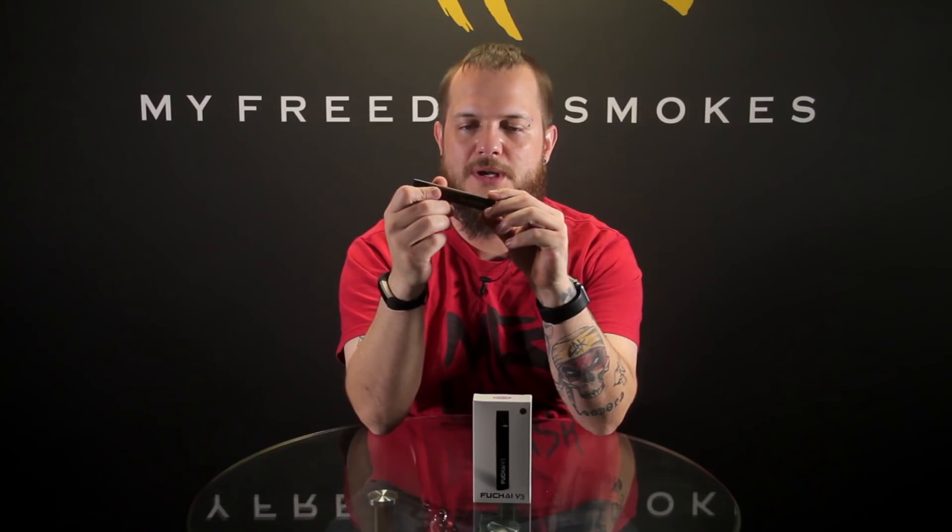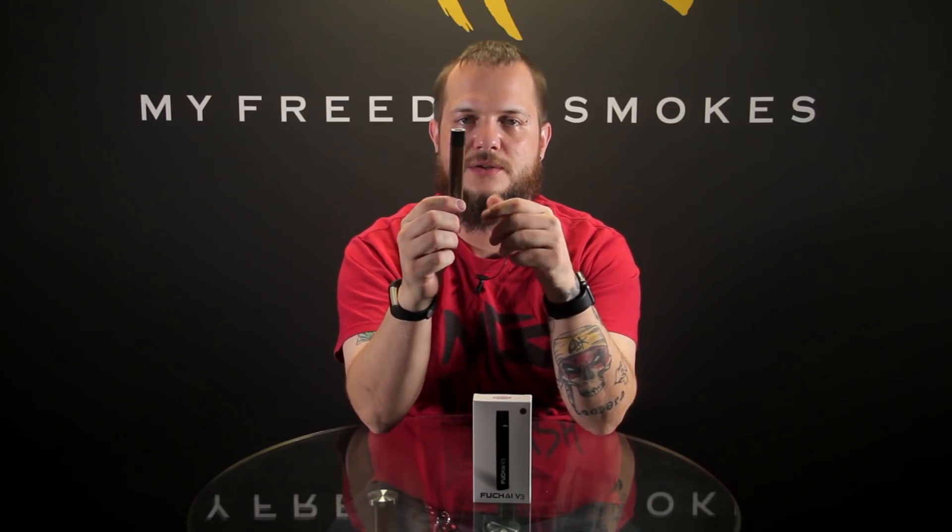I've been trying a couple new devices lately — this one did not have the pass-through. But it's actually quite surprising to see something come from Sigelei kind of like this. The little auto-draw pod system, great for nic salts. I'm running a 50 milligram nic salt in here and it's working out pretty well for me.